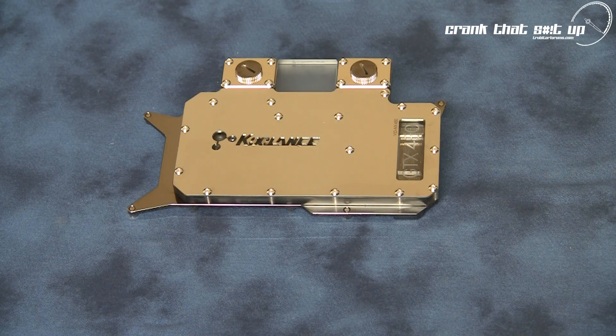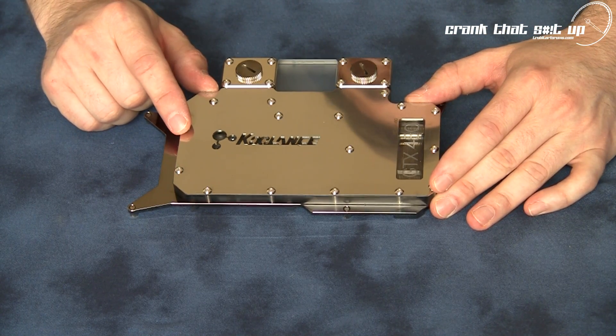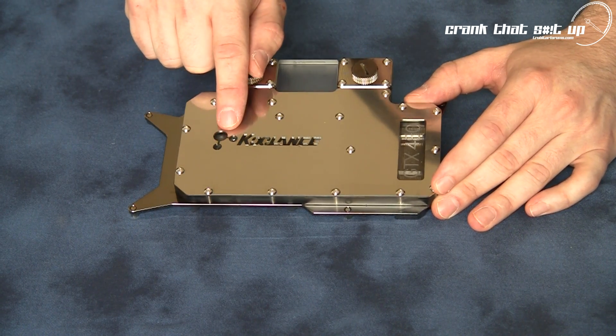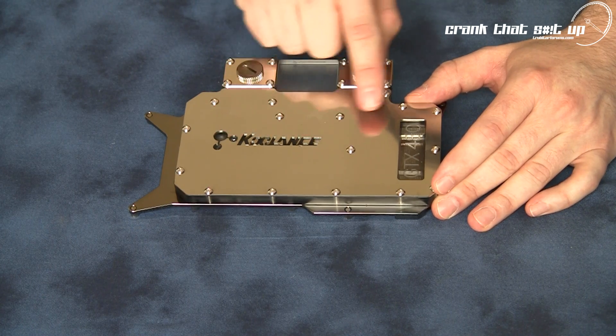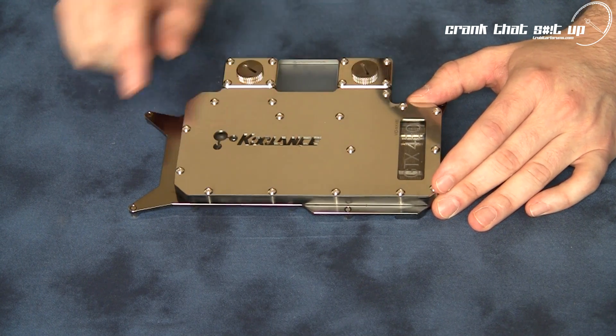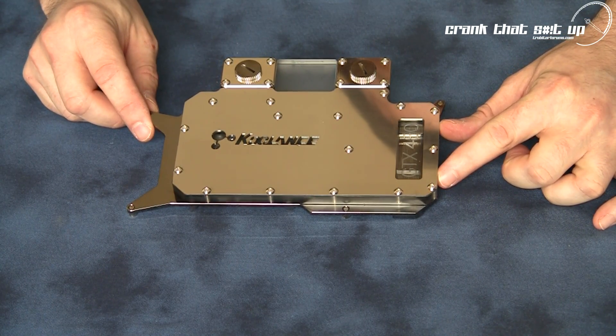The mirror polished stainless steel cover plate is corrosion resistant and securely held in place by 16 stainless steel screws. There's also a lot of detail on this water block including the Koulance logo cutout and a neat etched window so you can see the water block's micro channels. This looks even more stunning when you install the optional LEDs in the side of the water jacket.